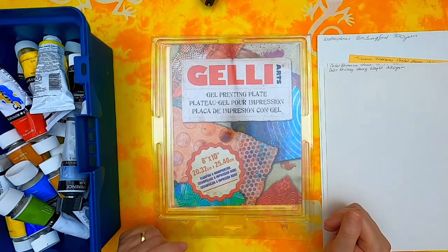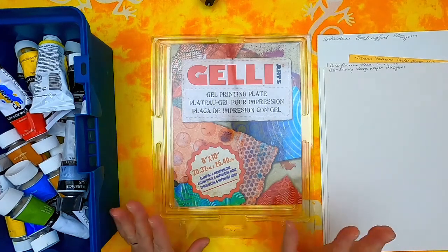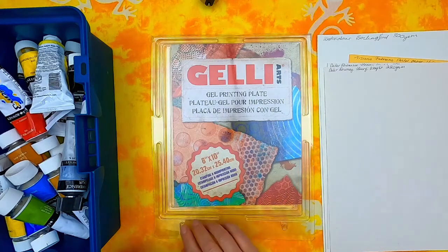Hello lovely people and welcome to Maria's Calming Space. Today I'm trying something new: jelly plate printing.